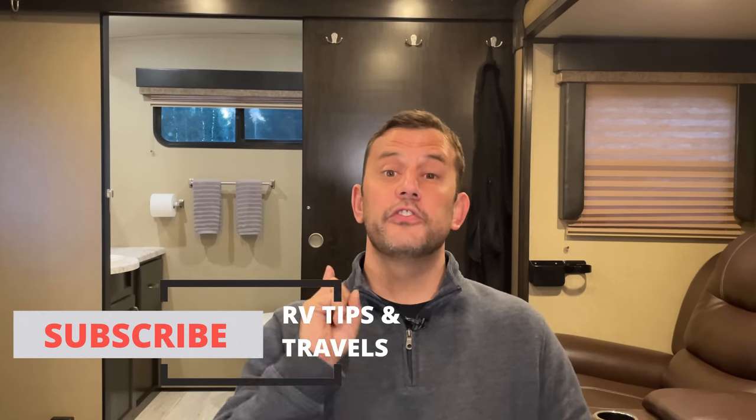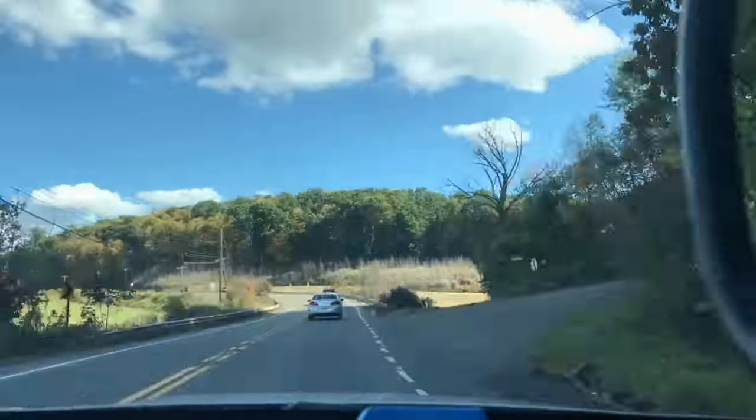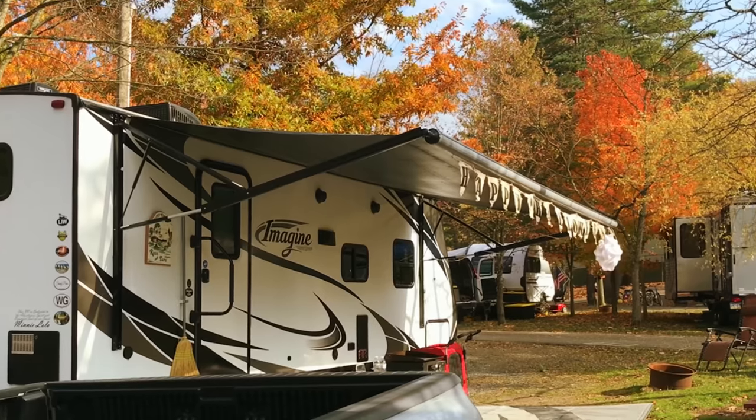To summarize step number one: always keep water in your Black Tank. That means when you're driving to your campground — especially so, because the water is sloshing around and cleaning the walls of the inside of your tank. That also means when you're parked at your campground, and between trips. Always keep water in your Black Tank.